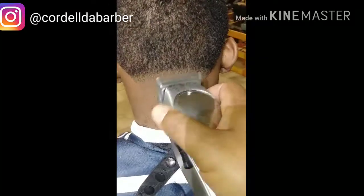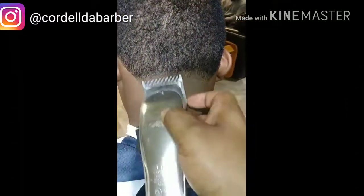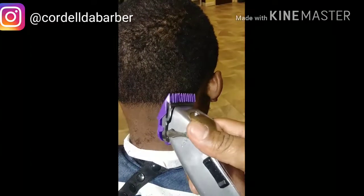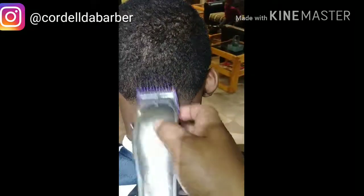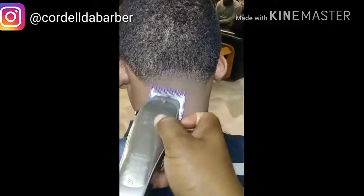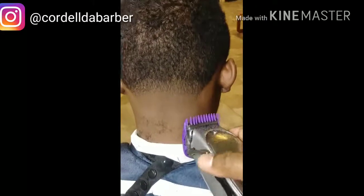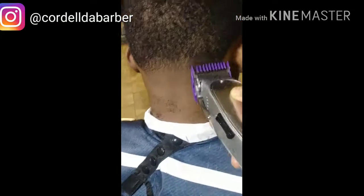Gotta mop the dishes back there — clean that back up. The fade turned out good, the line turned out straight. Now I got my zero open all the way — flicking out, flicking out. Just doing some level work after that. Closing it up, closing it up. Remember, by itself there's still a nice little gap. Now open, close — using my one to flip out those bald spots.